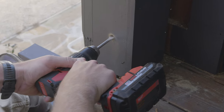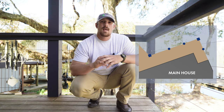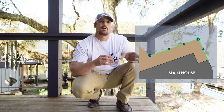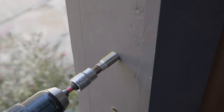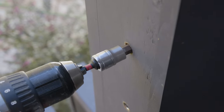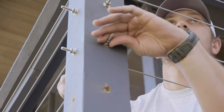For the first cable run in this section, we used a lag receiver swage stop as our end stop component, and we used a through post swage stud assembly at our corner post. The reason we used a lag receiver swage stop is because we could not access the back side of the post that was up against the house. Our tensioner, the swage stud assembly, was used at the corner post since we could access the back side of that post.